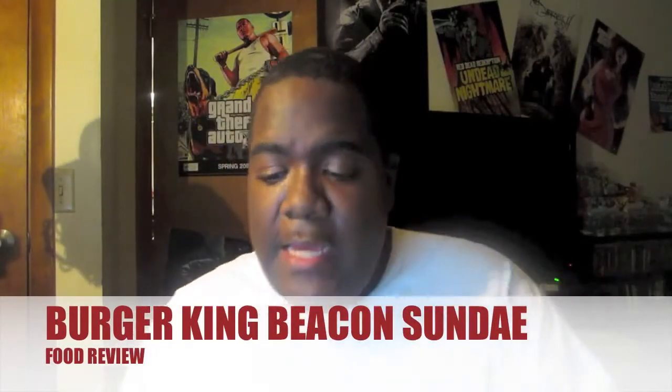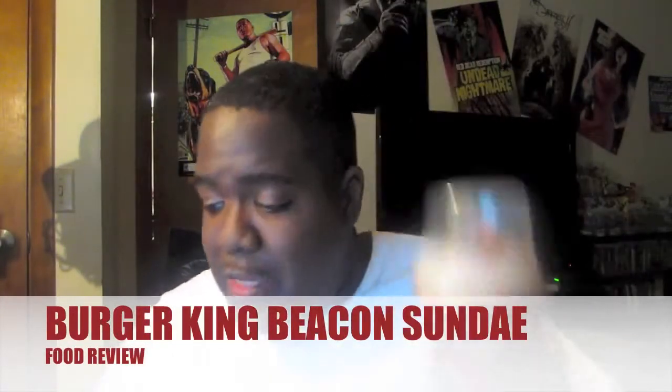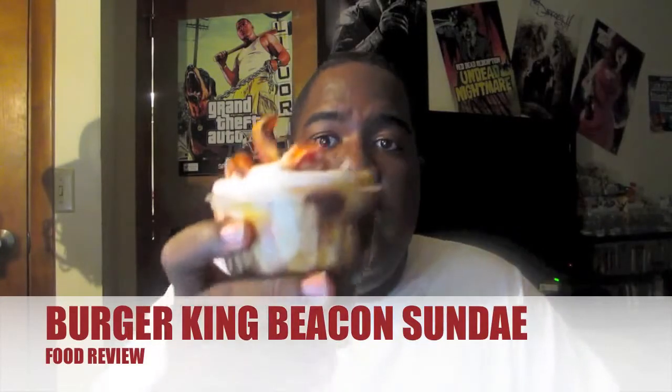How y'all doing today? I went to Burger King and I really, really wanted to try this bacon sundae — I wanted to see what it's all about. I'm gonna open it and show you guys what's inside. I put it in the freezer while I was eating my Whopper. As you guys can see, it's got the bacon on top. The picture of it looked small in the menu — I was like, 'damn, why is it so much?' But when the lady gave it to me through the drive-thru, I was like, 'damn, it's pretty big.'